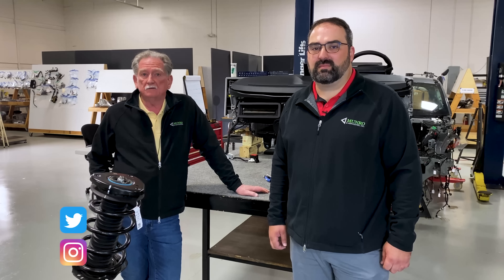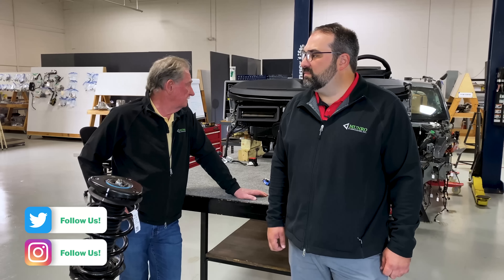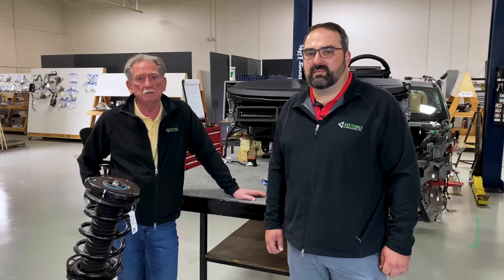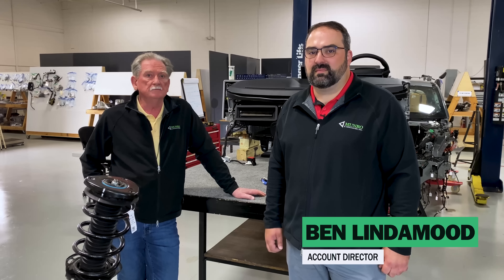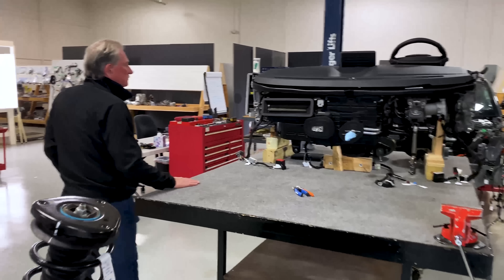Hey boys and girls, welcome back to Monroe Live. Today Ben and I are going to talk a little bit about the instrument panel, the brake system, and the steering system. So let's move back and have a look at a few things that we think are kind of interesting.